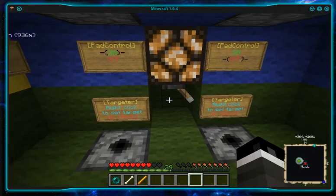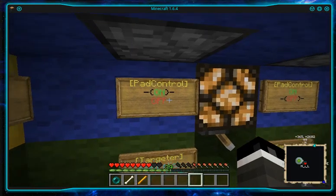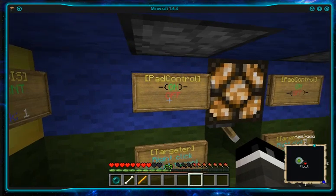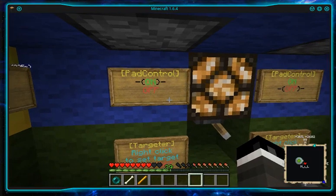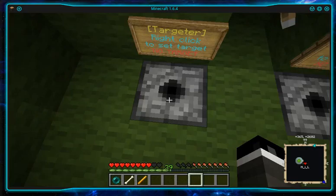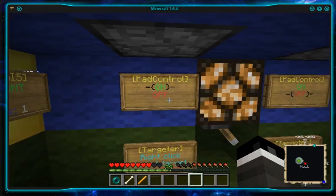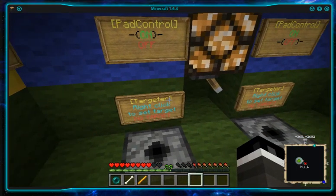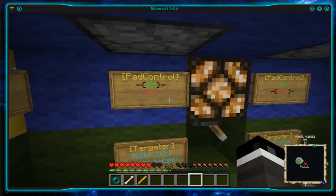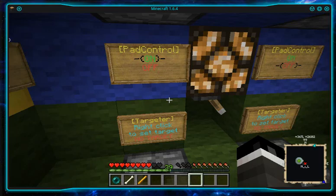So here we've got the transporter pads. On/off control with the usual meaning of on and off — you can't teleport to a pad that's off, you can't teleport from a pad that's off. Simple. Right, so simply a dispenser above and below, then a sign so it's pad control. The command text for this is 'pad targeter'.